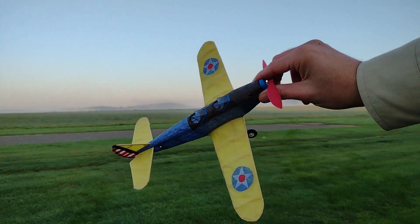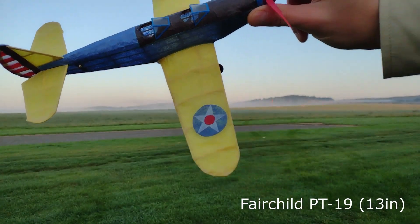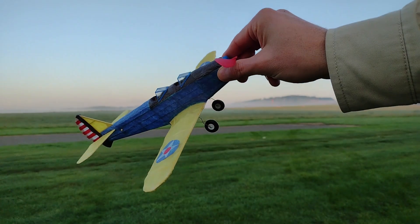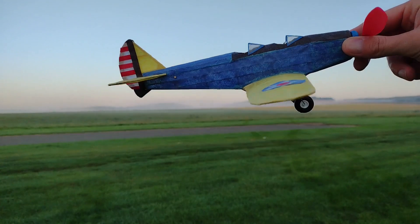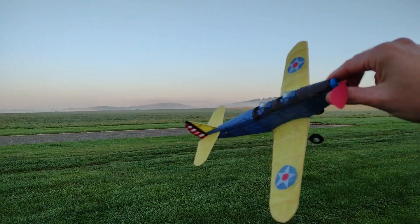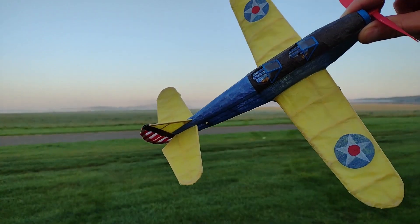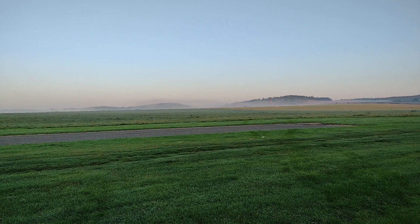Here I have the PT-19, small scale. The tissue is getting all wrinkled up because of the humidity. I have flown it once or twice — it had a tendency to turn left, hopefully propeller-driven. It's kind of straight; I do have a little bit of right rudder in there. Let's see how it goes before it gets too wet.